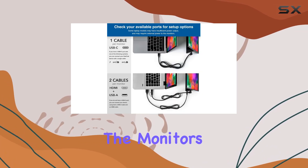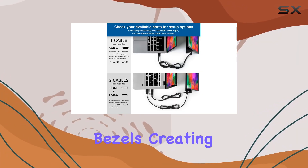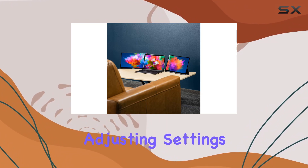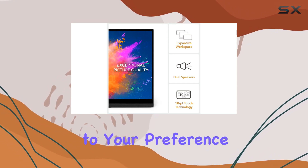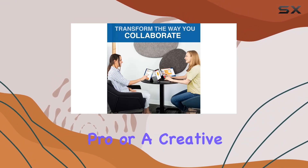The thin frame design and matte finish give the monitors a sleek look, with ultra-thin bezels creating a seamless picture. Adjusting settings is a breeze, allowing you to customize brightness, volume, display settings, and screen orientation to your preference.